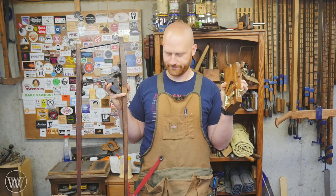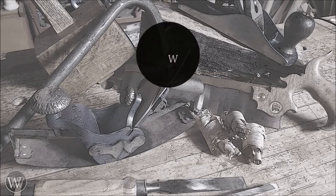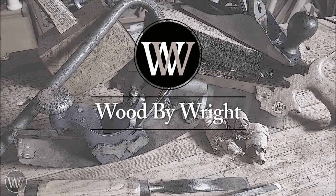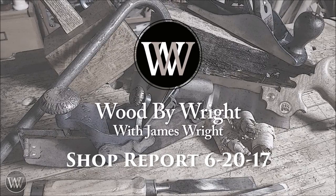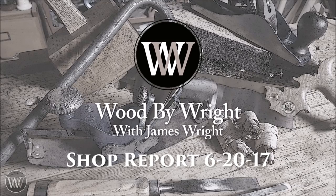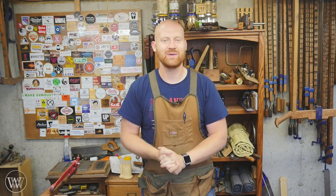I love buying hand tools. I just hate spending the money. Hey y'all, I'm James Wright and welcome to my shop.